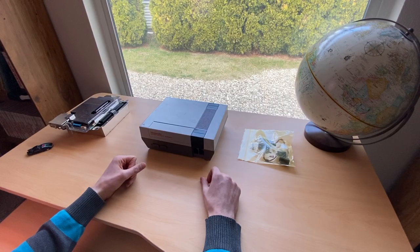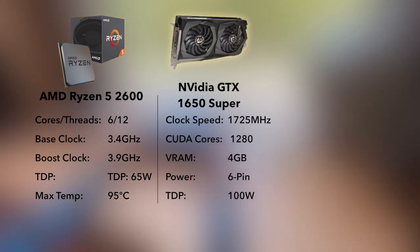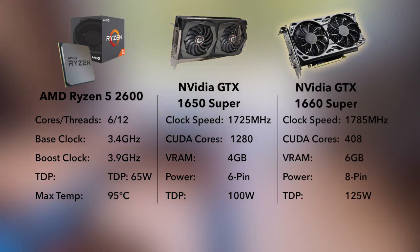I'll need a decently powerful CPU and a dedicated GPU. For the processor I settled on an AMD Ryzen 2600, and for the GPU I'm going for either a GTX 1650 Super or a 1660 Super. The GPU choice is really going to depend on the power supply — I'd love to go for the 1660 Super if possible.